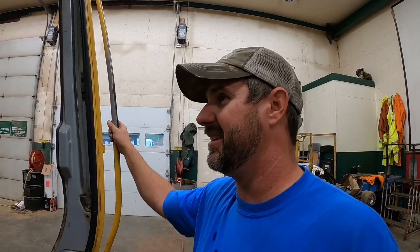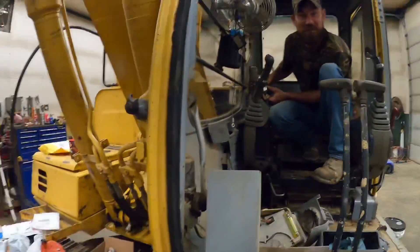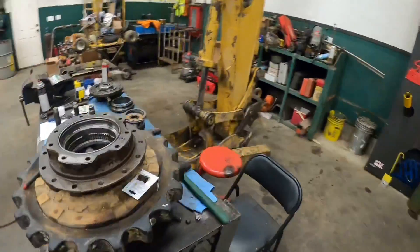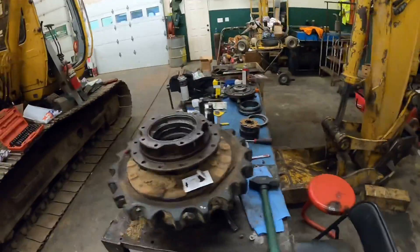Everything looks good. I believe I ended up ordering a new one of these, and I'm pretty sure that's the issue. Time will tell. So Matt's going to get the interior back in. I really wish I could get that seat recovered while it was out, but I don't know if that's going to happen this time either. Time and money, time and money. Anyways, back to this project.